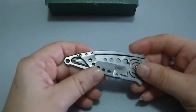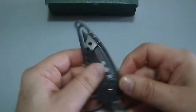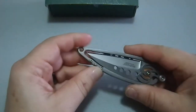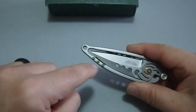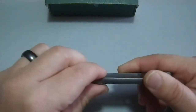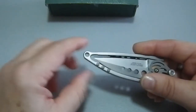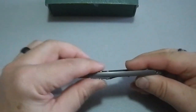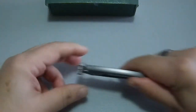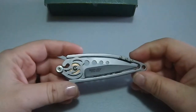It does have a pocket clip, and even though it has screws on both sides, this is not reversible — if you put it on this side it would curve in this direction. They put bolts on both sides just to keep dirt out of the threaded hole that goes all the way through, and to give it aesthetic balance. It also gives you purchase when pulling it from a pocket — you can grab it by those bolt heads and it comes right out.